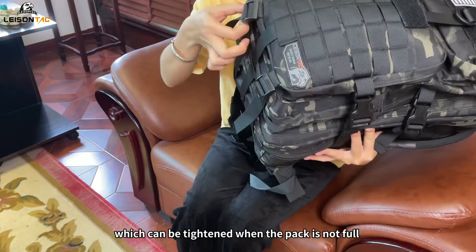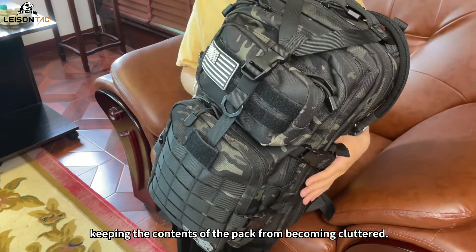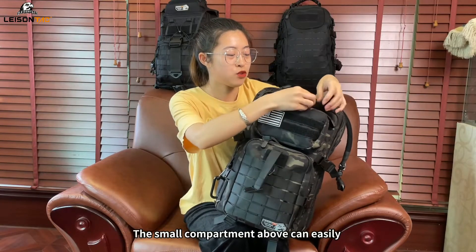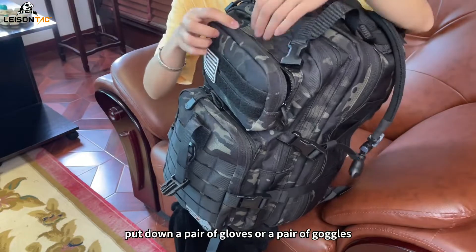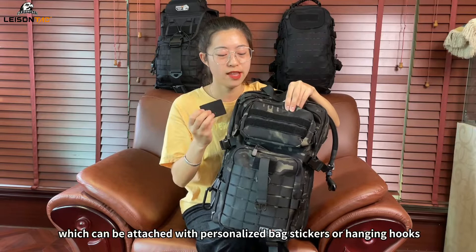There are tightening straps on the top, sides, and bottom of the pack, which can be tightened when the pack is not full, keeping the contents from becoming cluttered. The front of the backpack has two small front compartments. The small compartment above can easily hold a pair of gloves or a pair of goggles. The surface has a webbing with hook-and-loop which can be attached with personalized bag stickers or hanging hooks.